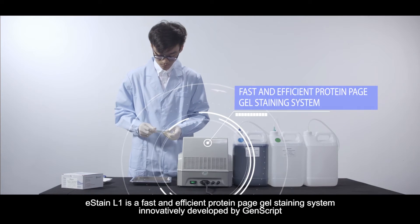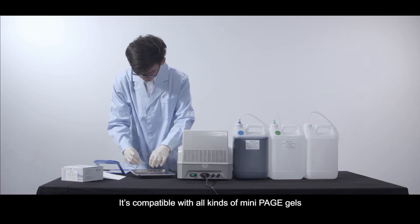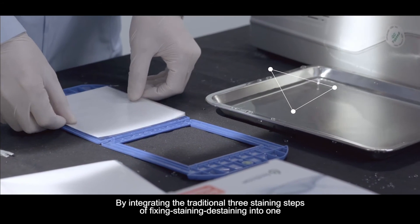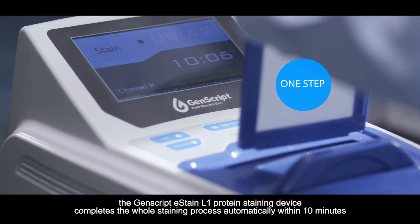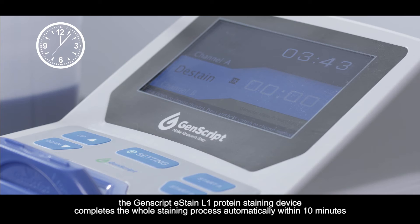E-Stain L1 is a fast and efficient protein PAGE gel staining system innovatively developed by Genscript. It's compatible with all kinds of mini PAGE gels. By integrating the traditional three staining steps of fixing, staining, and de-staining into one, the Genscript E-Stain L1 protein staining device completes the whole staining process automatically within 10 minutes.